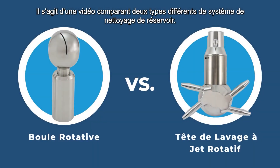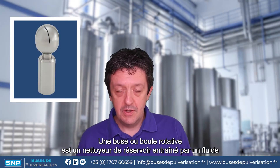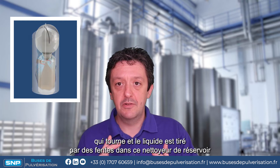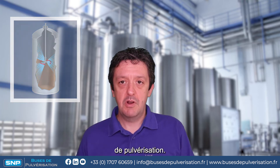This is a video comparing two different types of tank cleaning system: spinning spray balls versus rotary jet cleaners. A spinning tank cleaner is a fluid-driven tank cleaner that rotates, and liquid is fired out of slots within this tank cleaner, brought to bear on each part of the tank in a 360 or 180 degree spray pattern.